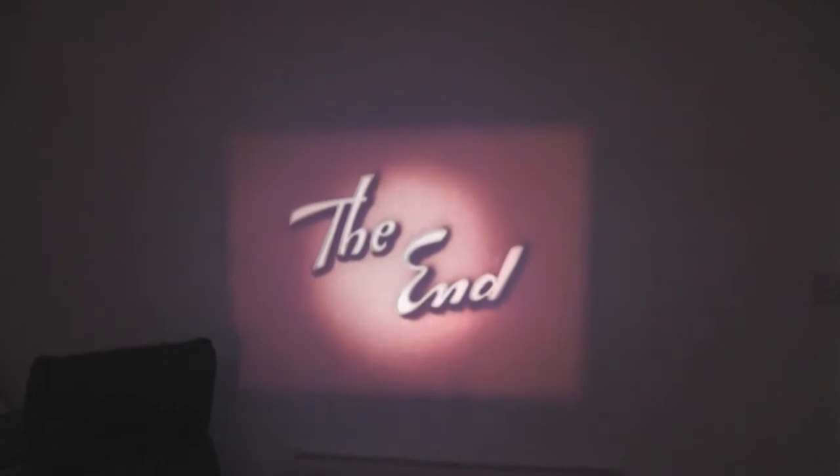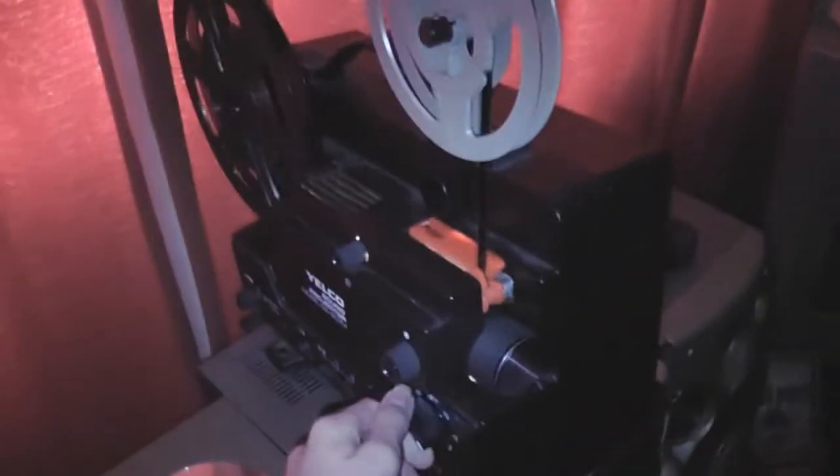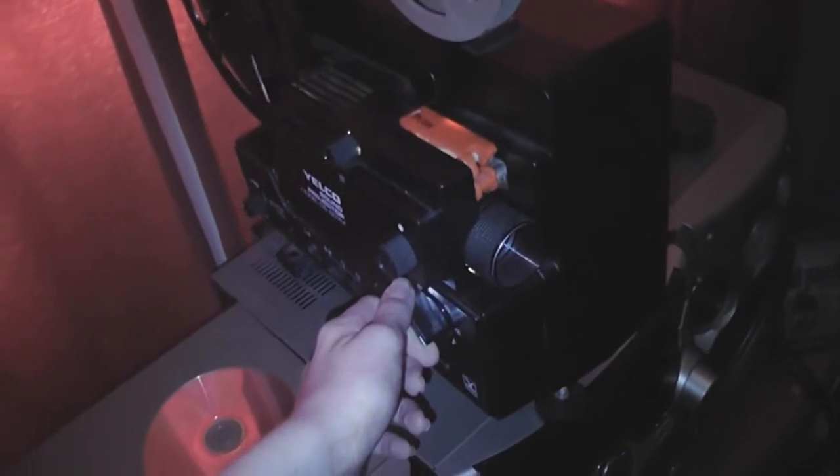There's not much of an end thing on this tape. It ends as the cartoon ends, pretty much. Every Super 8 film does that at the end.